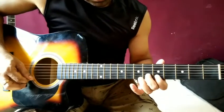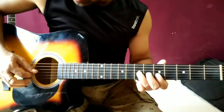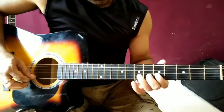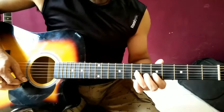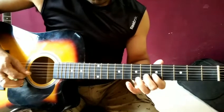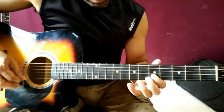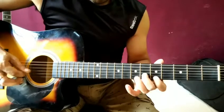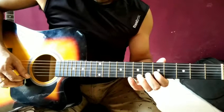Then on the fourth fret, it will play the sixth fret on the second string. We will do a little bit of hammering here.